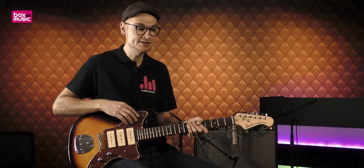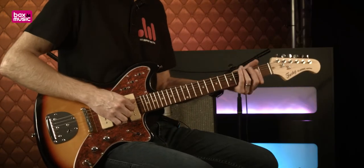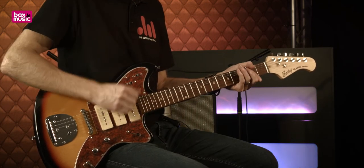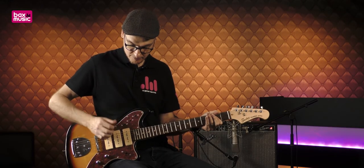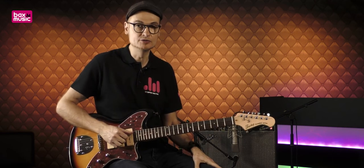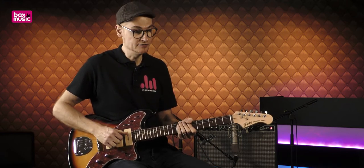Vous allez me demander : mais c'est quoi ces petits boutons ? On va faire un gros plan dessus. Eh bien, c'est simplement pour les éteindre, les déconnecter, les micros. Hop, il est éteint. Pareil pour le micro intermédiaire. Comme ça, vous allez peut-être pouvoir faire des combinaisons, et retrouver les impressions et le look de ces guitares vintage.